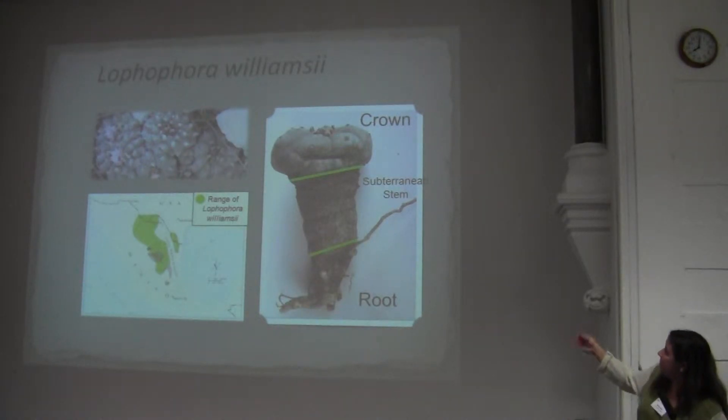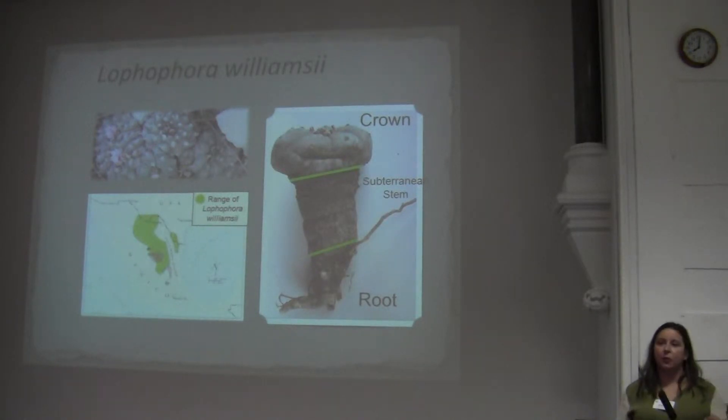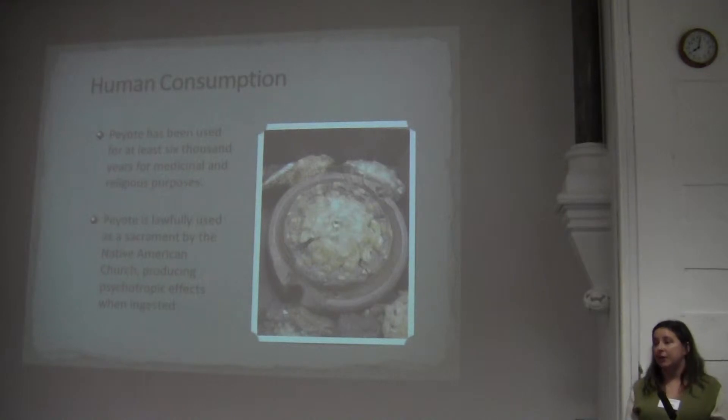You can see one here on the left side, right by the subterranean stem, and the root of the plant is on the bottom. When they harvest these plants, they typically cut the crown transversely to the ground. Sometimes they cut too deeply and take part of the subterranean stem. Historically, these plants have been used for thousands of years by the natives of the Chihuahuan Desert — 6,000 plus years at least. The crown has been used for ceremonial purposes, and the subterranean stem and root have historically been used for therapeutic purposes.